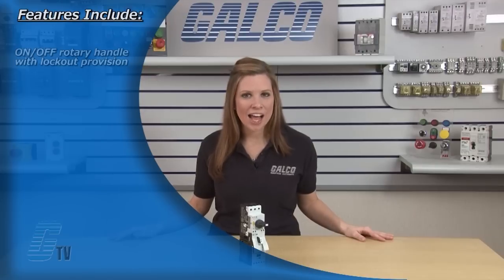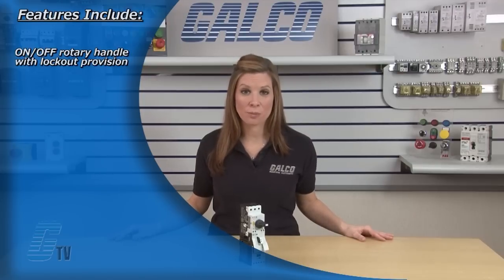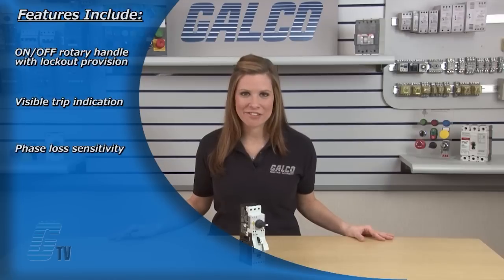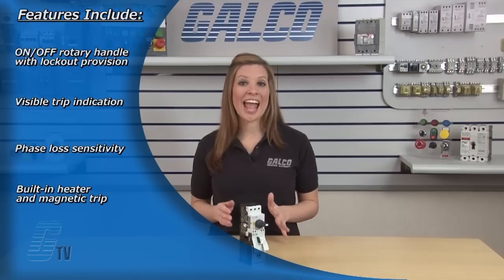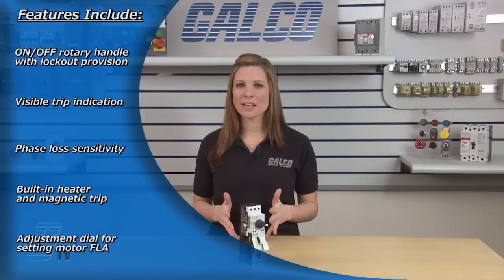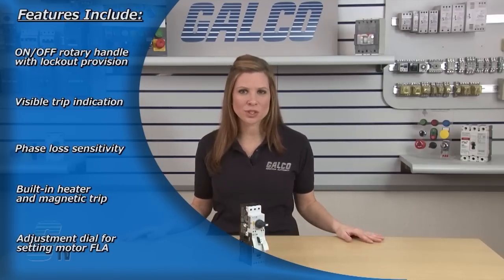Features include an on-off rotary handle with lockout provision, visible trip indication, phase loss sensitivity, and built-in heater and magnetic trip elements.